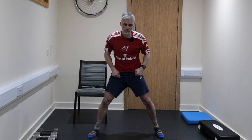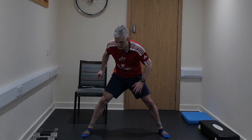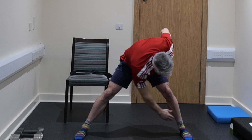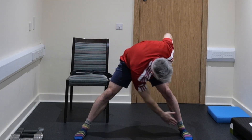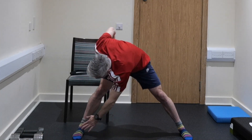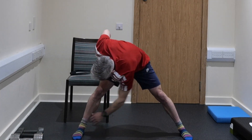A little bit of a different start today. Feet are going to go wide apart like this, and then what we're going to do is just some rotations around here — nice bit of a start this morning. We normally start with a march, but today we're starting with a bit of mobility work.